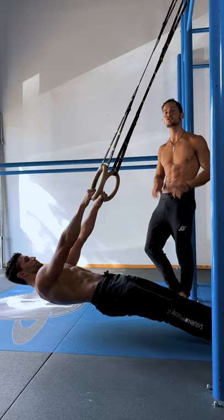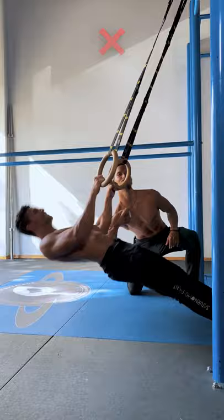Do not flex the spine at the top, do not move the neck too much, and don't cut the range. Don't cut your gains. Make sure to choose the right intensity for you. Do not rush. We love you.